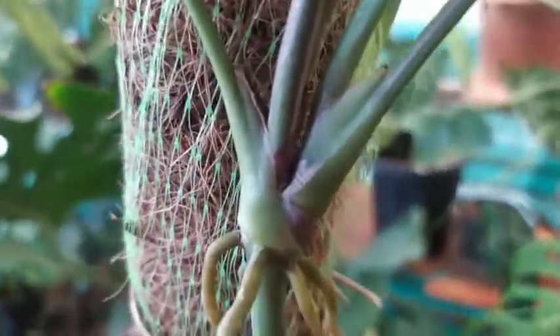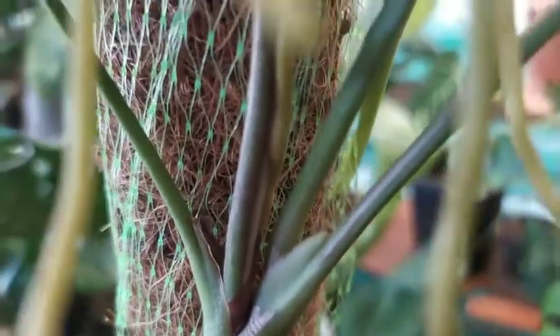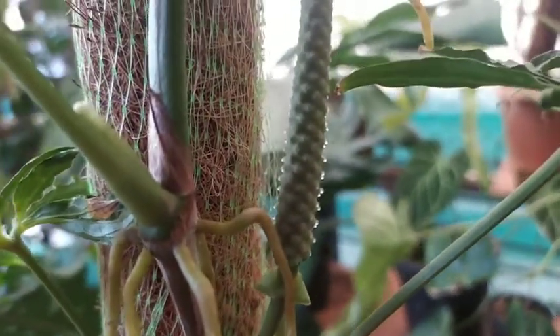I'm very happy about its growth and I was really surprised when I saw this inflorescence. Today it is in a receptive stage.